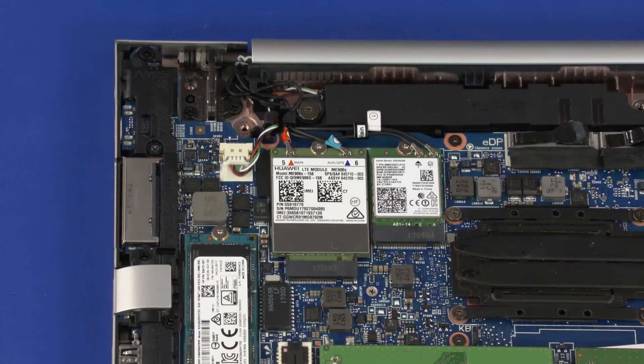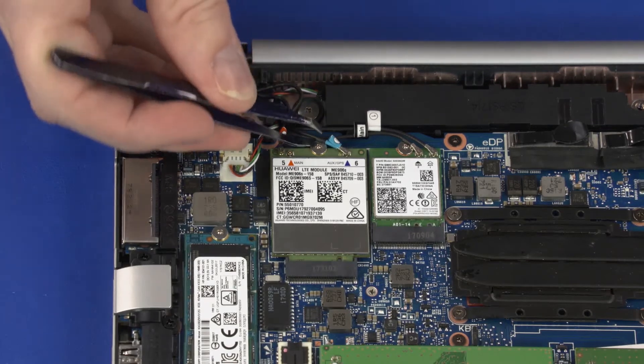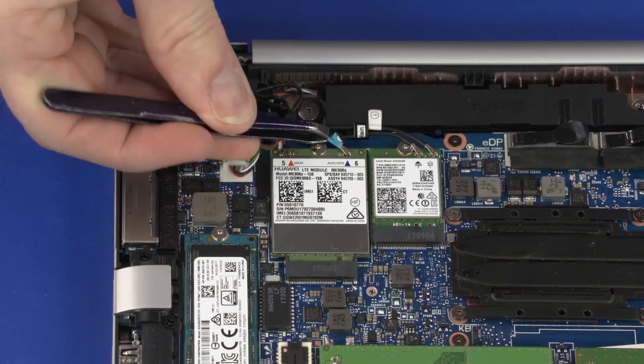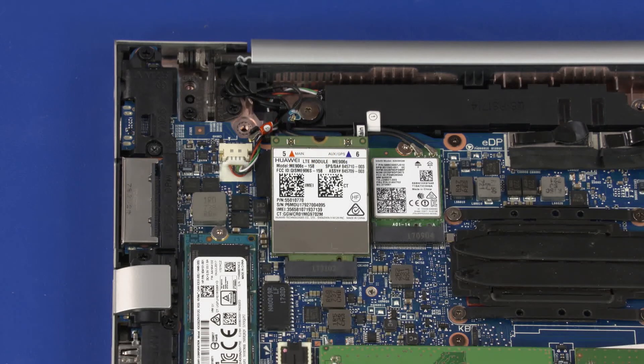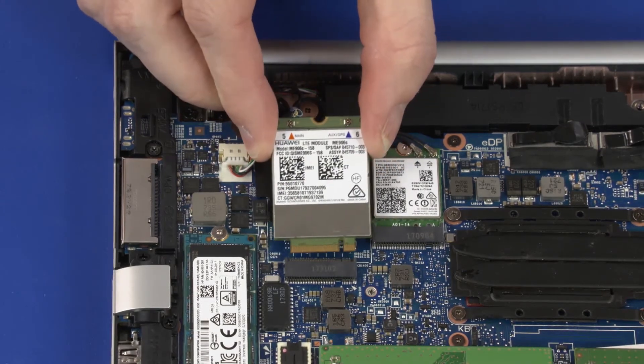Removal. Make careful note of which cable is connected to each connector on the wireless WAN module for later replacement. Carefully disconnect the wireless WAN antenna cables from the wireless WAN module by grasping the connectors with a small pair of needle-nose pliers or tweezers. Remove the 2.5 mm P0 Phillips-head screw that secures the wireless WAN module to the system board and allow it to release to the spring tension position. Grasp the wireless WAN module by the edges and pull gently to remove it.